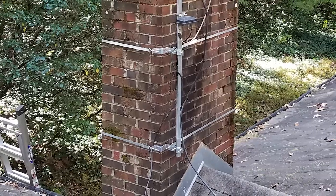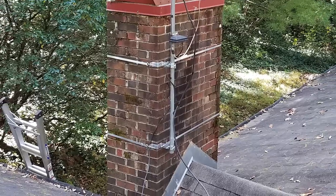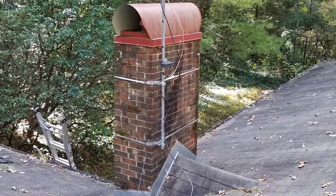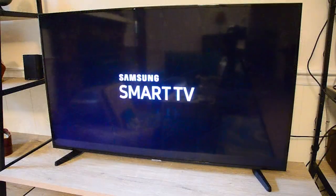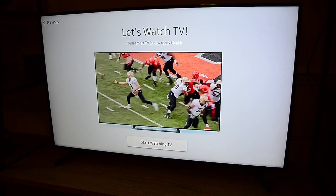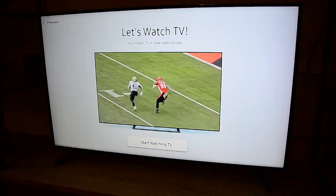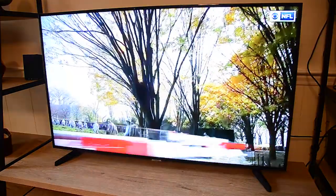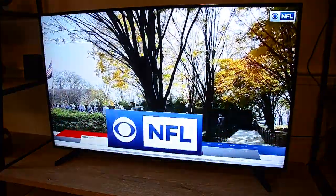In the end, you should have something that looks like this that will support your antenna or antennas for years to come, so that you can enjoy some free TV. If you found this interesting or useful, give us a thumbs up, leave us a comment, join the subscription team, and help keep commercials out of these videos. And as always, thank you so much for watching.